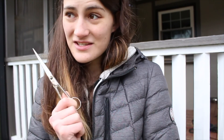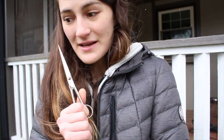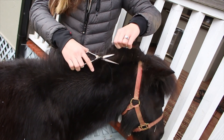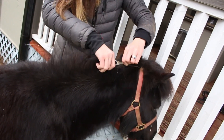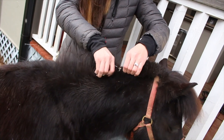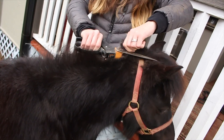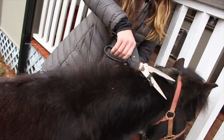We are gonna attempt to cut her bridle path because it is quite overgrown. I know some people don't like cutting with scissors, but I like using scissors just because it's easier and I don't have a shaver. She has a quite thick mane so this might take a while — I'm gonna go get other scissors.